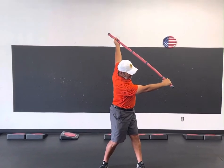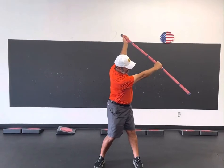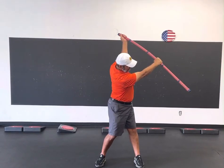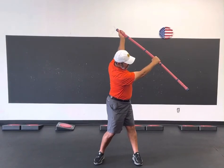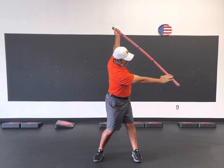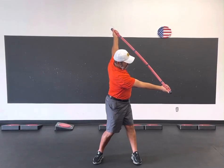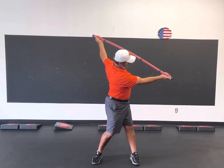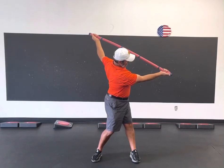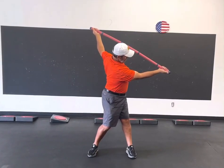Now he's going to take the lead hand and move it to half pole. This is a more difficult bend, and he's going to go five seconds. Then he's going to take that right hand — his lead hand — and push upward, gently pushing that left arm and shoulder further and deeper into that position. That's a huge stretch right there for his left bicep and left pec.